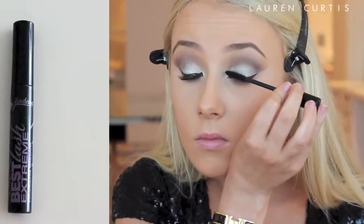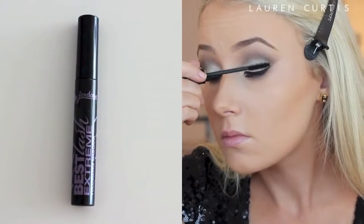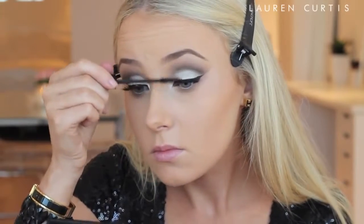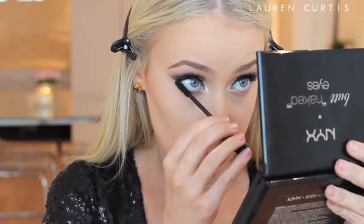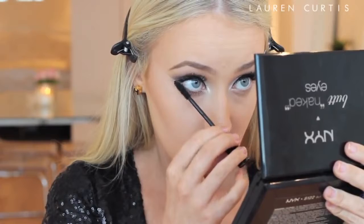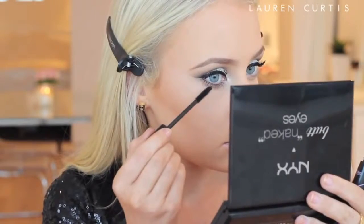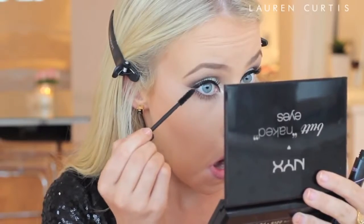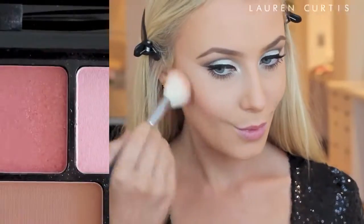I am applying some of that taupe shade underneath my bottom lash line — it is not very noticeable, just a bit of a shadow. Then I am applying some mascara. I realized I skipped doing my false lashes and went straight to my cheeks, so I do apply false lashes after I apply my cheek products. Then I am applying some mascara on my bottom lashes, which always pulls a look together.